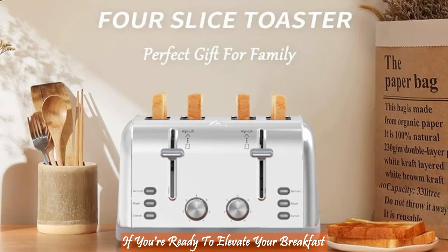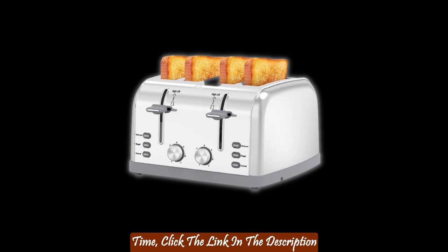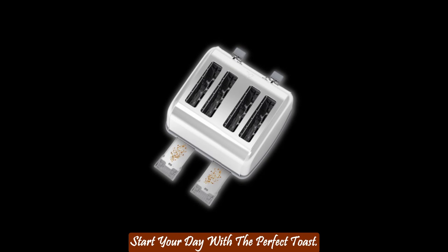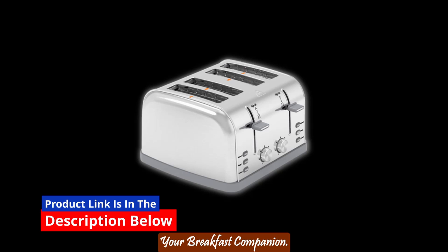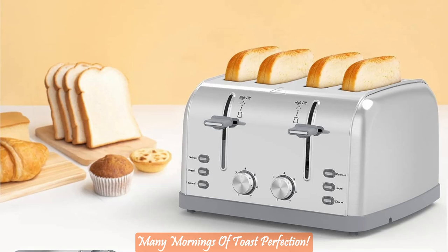If you're ready to elevate your breakfast game and enjoy the perfect toast every time, click the link in the description below to make this toaster yours today. Don't miss out on the opportunity to start your day with the perfect toast. Click that link and let the Langston 4 Slice Toaster be your breakfast companion. Thanks for tuning in, and here's to many mornings of toast perfection.